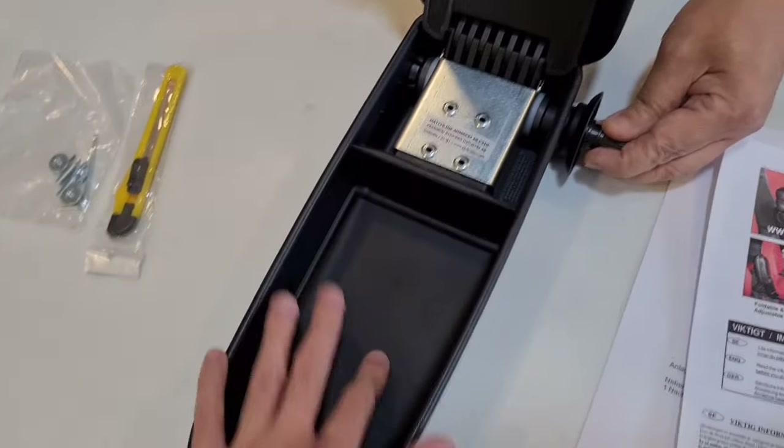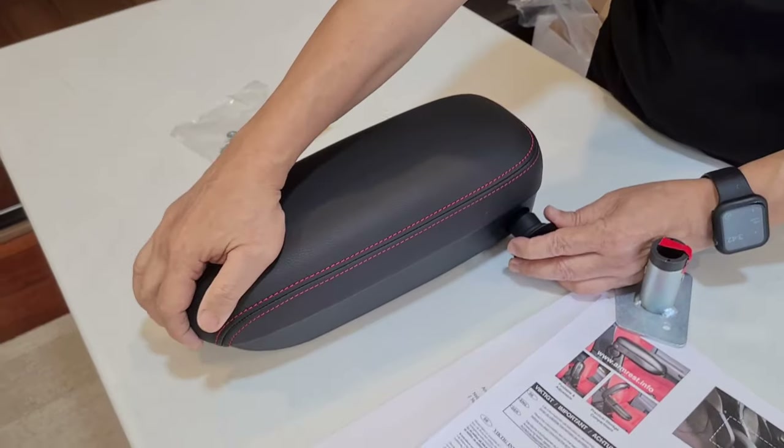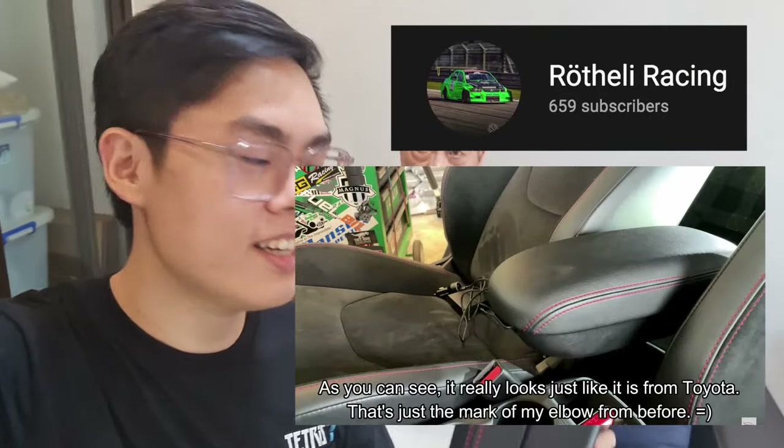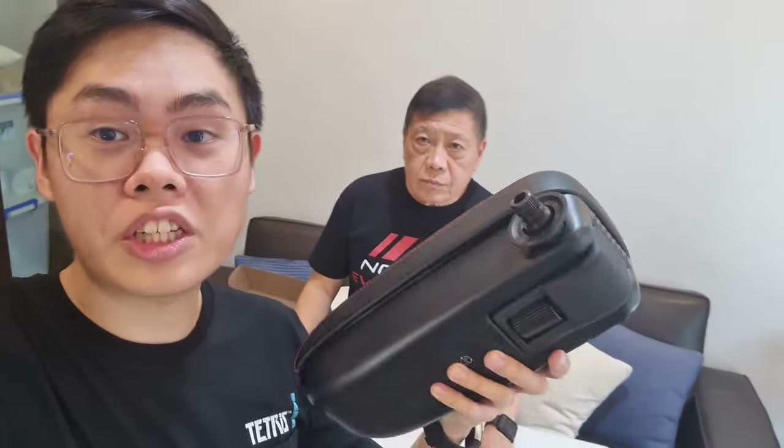This is a very high-quality armrest from Comfort Armrest System, and it's made in Denmark. I believe this is also the armrest that Phil Rotelli uses from Rotelli Racing. It's actually pretty heavy, which tells you it's a very sturdy piece. I would definitely recommend this to anyone with the GR Yaris.